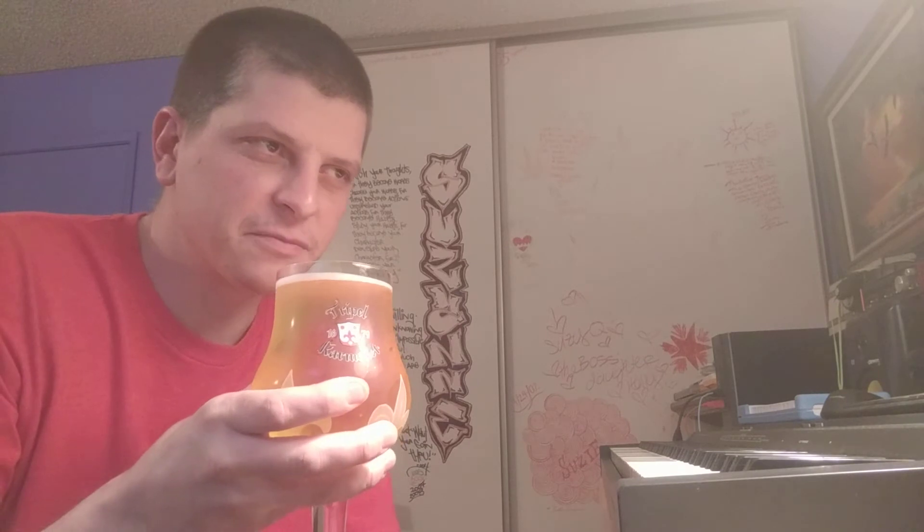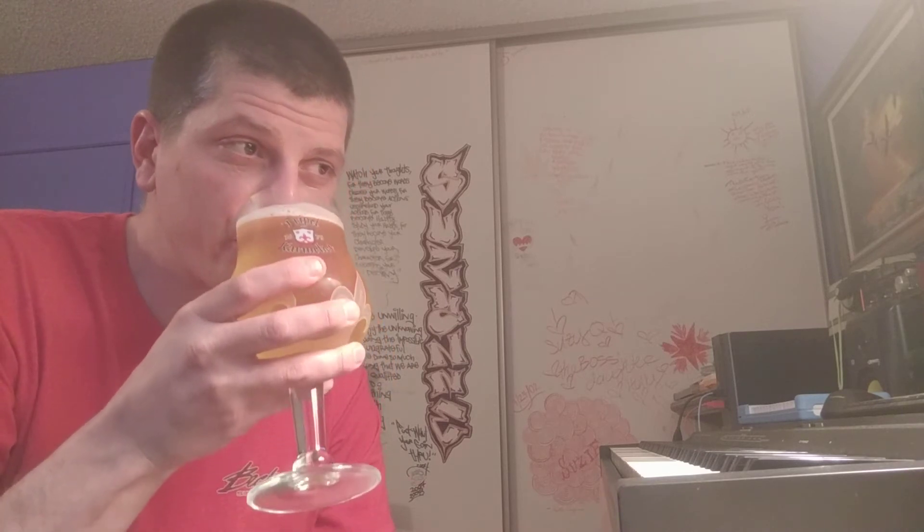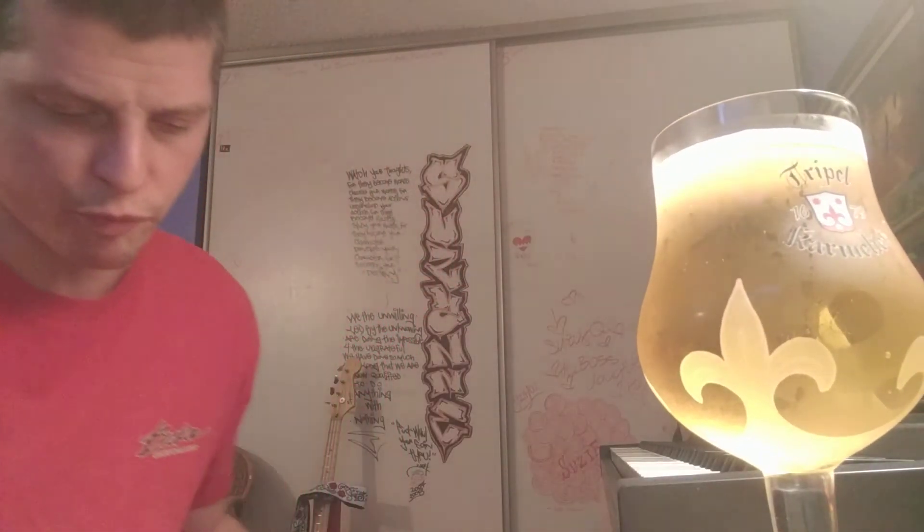I think I did need the extra ounce. I mean, it's good. It's finishing dry. What does that mean, Travis? Well, let me tell you what that means. When a beer finishes dry, it actually does leave kind of a dry feeling in your mouth. But what it refers to is the attenuation — how much sugars were consumed by the yeast. The drier, the less sugar is left in the beer.